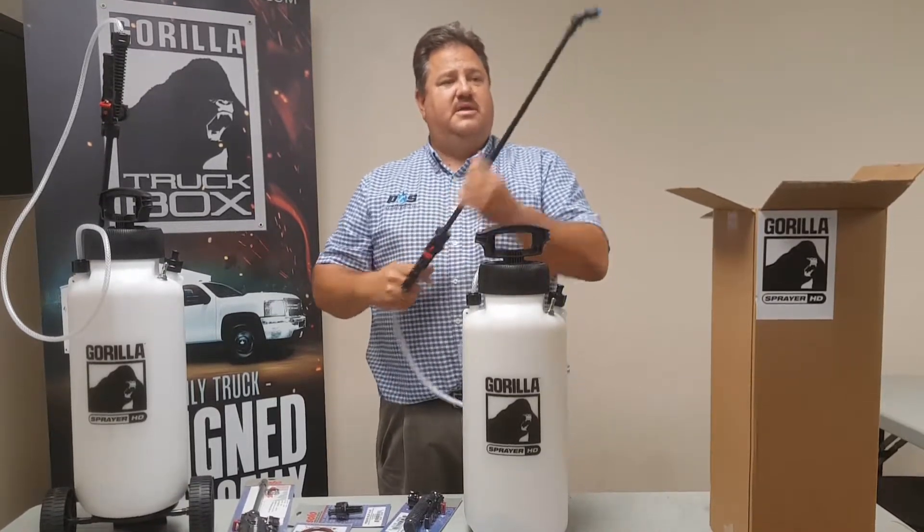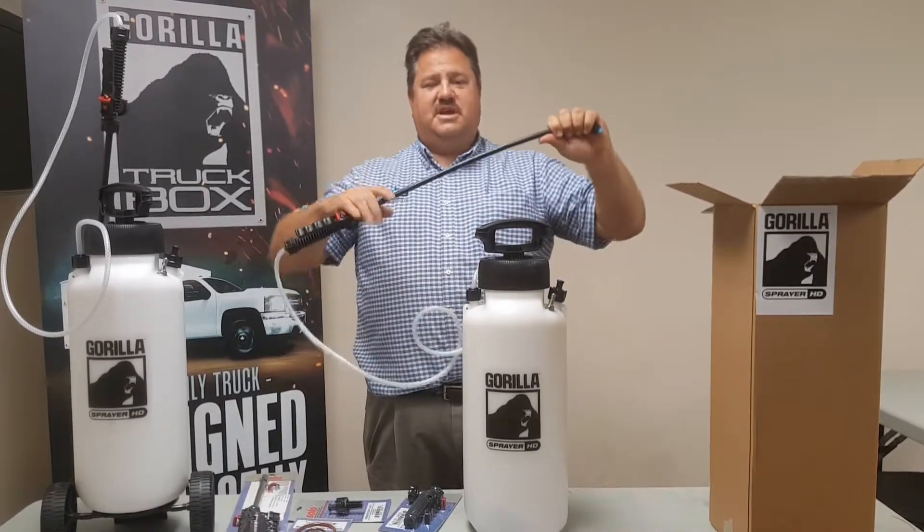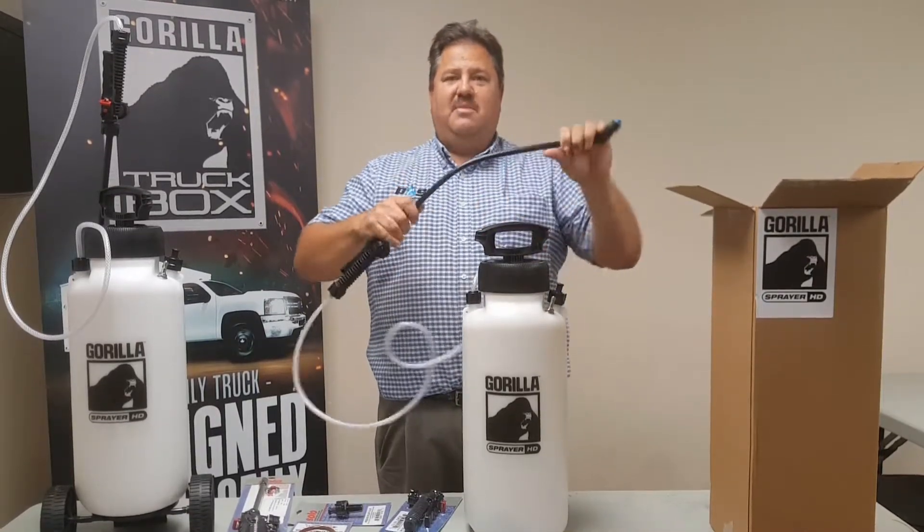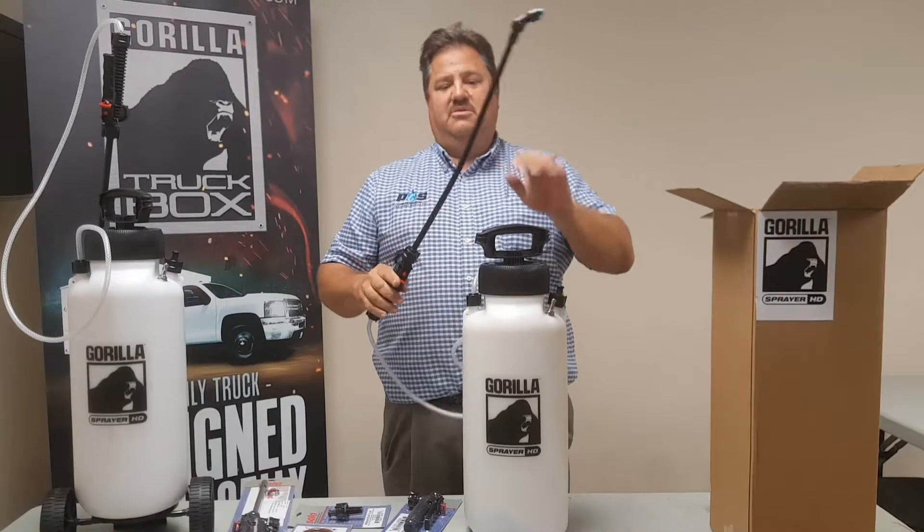Now, let's talk about this wand. This is a plastic wand — check this out. Have you ever been able to do that with a plastic wand? How about a brass wand? You'll never be able to do that with a brass wand.